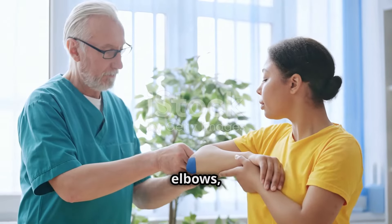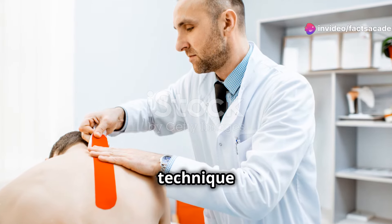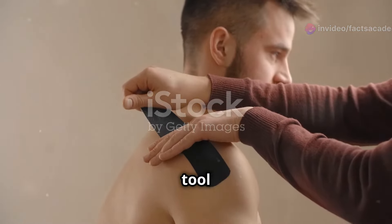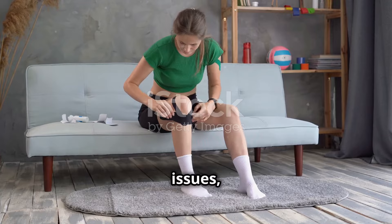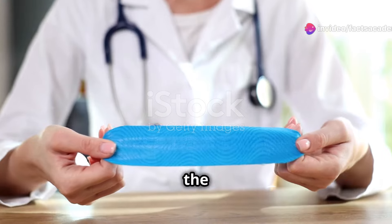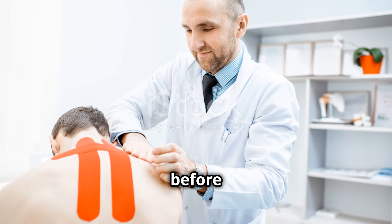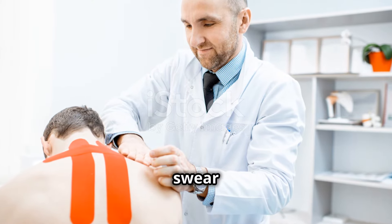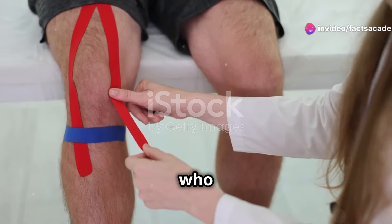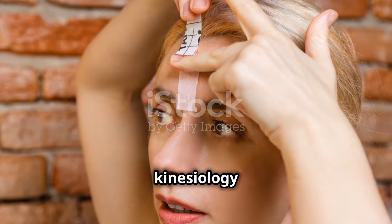We'll explore what kinesiology taping is, how it works its magic, and the right ways to tape your arms — forearms, elbows, wrists, and even thumbs. Get ready to learn, engage, and maybe even try this technique out for yourselves. We'll guide you through cutting and preparing the tape, cover everything from the basics to advanced techniques, and share real-life testimonials from people who have benefited from kinesiology taping.